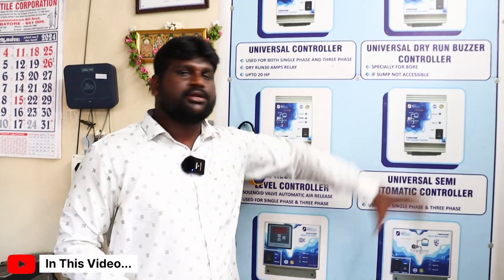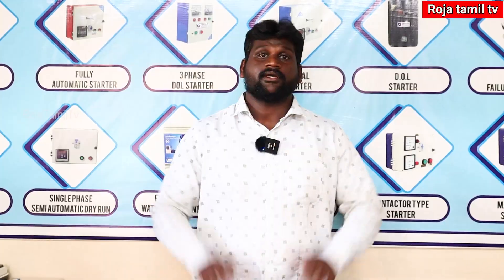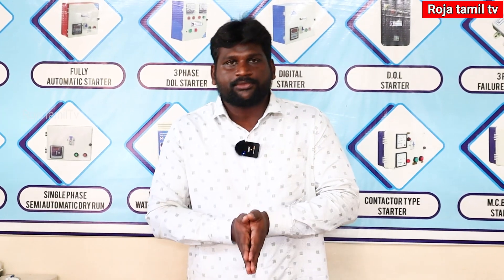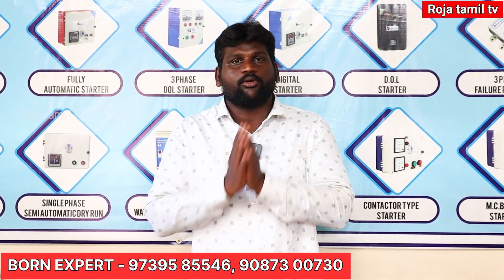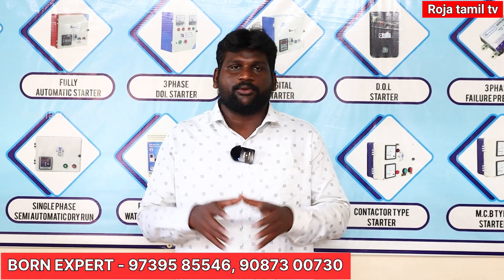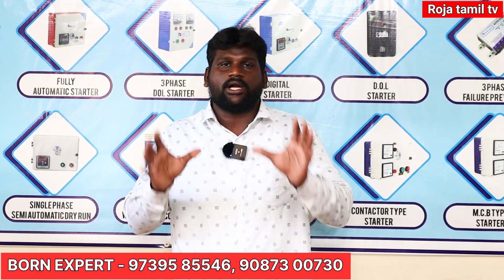You can see all the models available. I am talking about OneXpert India Private Limited Company. You can use it for summer support, bore motor starter, and custom automation. In this video, it is a fully automatic water level controller.